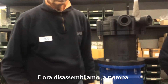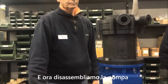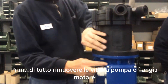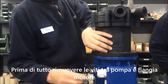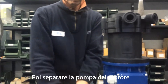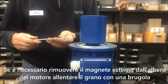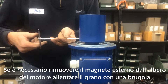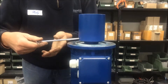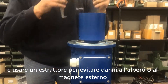And now we are going to disassemble the pump. First, remove the screws securing the pump to the flange. Then separate the pump from the motor. If it is necessary to remove the external magnet from the motor shaft, loosen the grub screw with an Allen key and use a puller to avoid damage to the motor shaft or the external magnet.